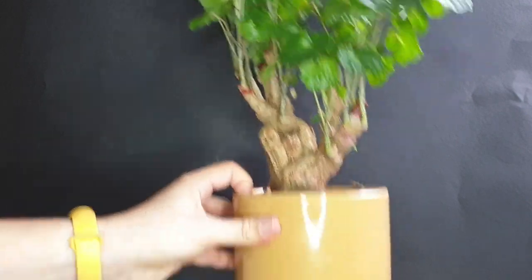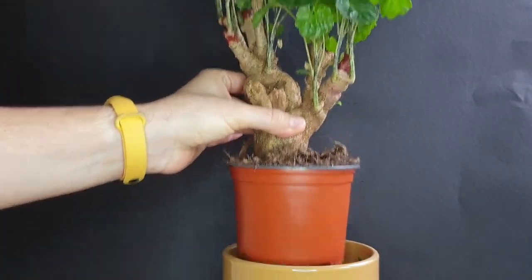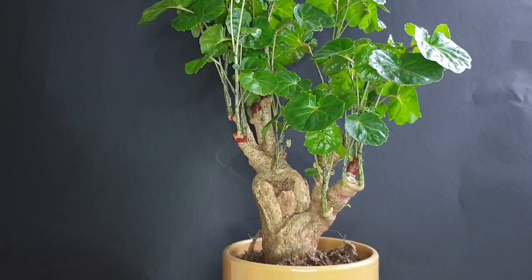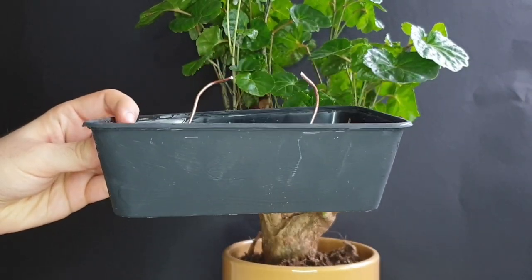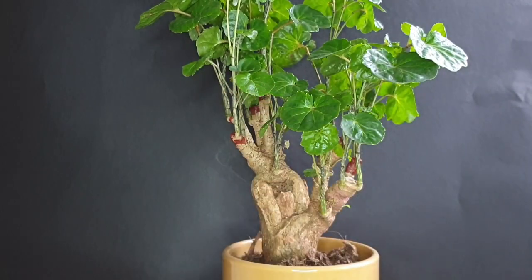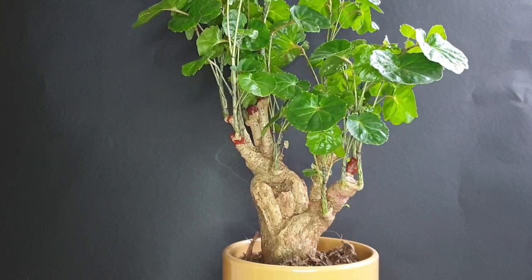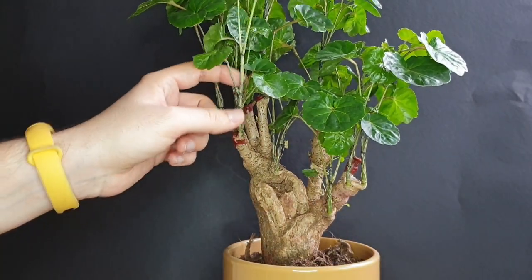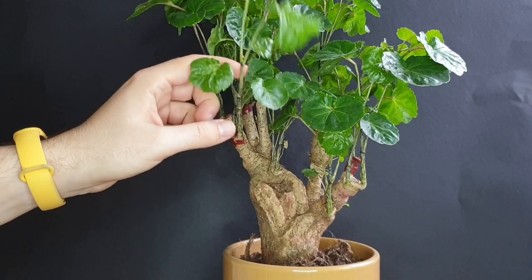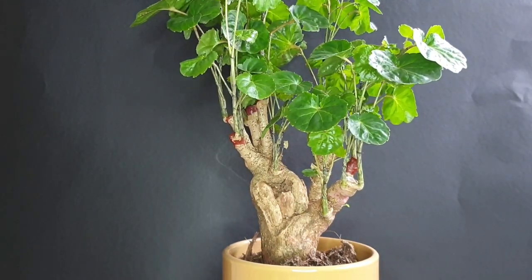Right now it's still in a cover pot and of course within a normal plastic pot. I want to actually get it into its first training pot, which I can show you right here — a self-made one, and definitely more than enough for this tree. The plan for today is not any pruning because I'm quite happy with the foliage as it is, and I also want to see how it looks in the final pot.